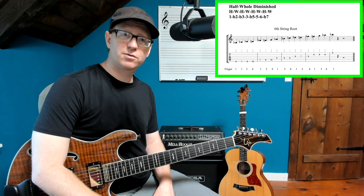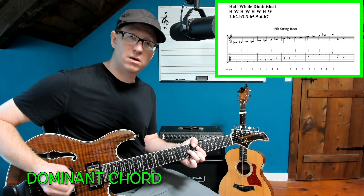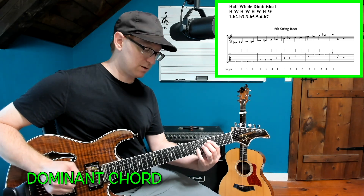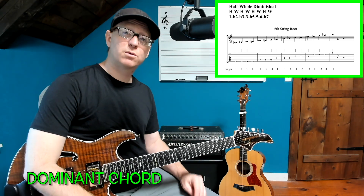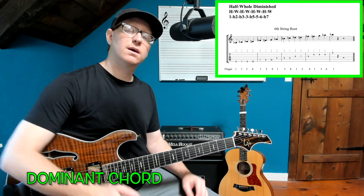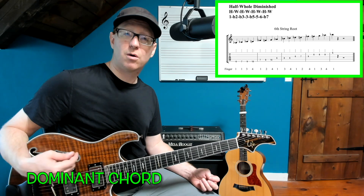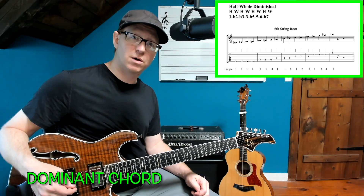Next up we're going to try this over a dominant chord progression where we go A7, F-sharp half diminished 7, and C major 7 sharp 11. What's cool about the dominant chord progression is you get to play the flat nine, the sharp nine, and the sharp 11, which are some pretty important altered chord extensions to play over a dominant chord.